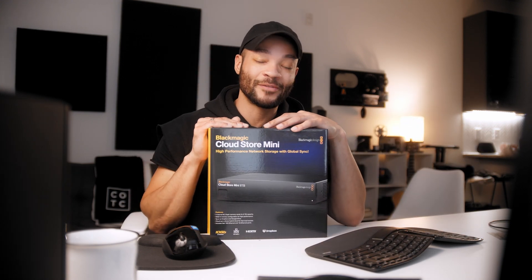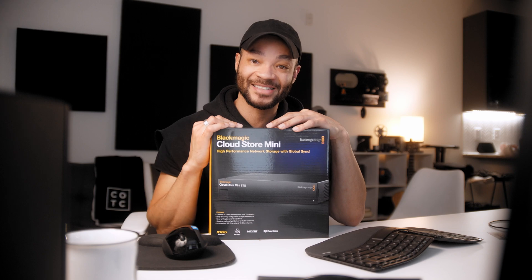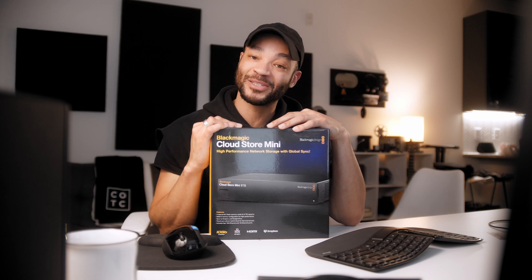A NAS is great to store all the b-roll, devotionals, and Sundays, but the one problem is if I'm not at the church, I cannot access the footage remotely. There are ways to rig it for remote access, but that's where something like this can be extremely useful — especially if you don't need 200 terabytes of storage, which most people probably don't.